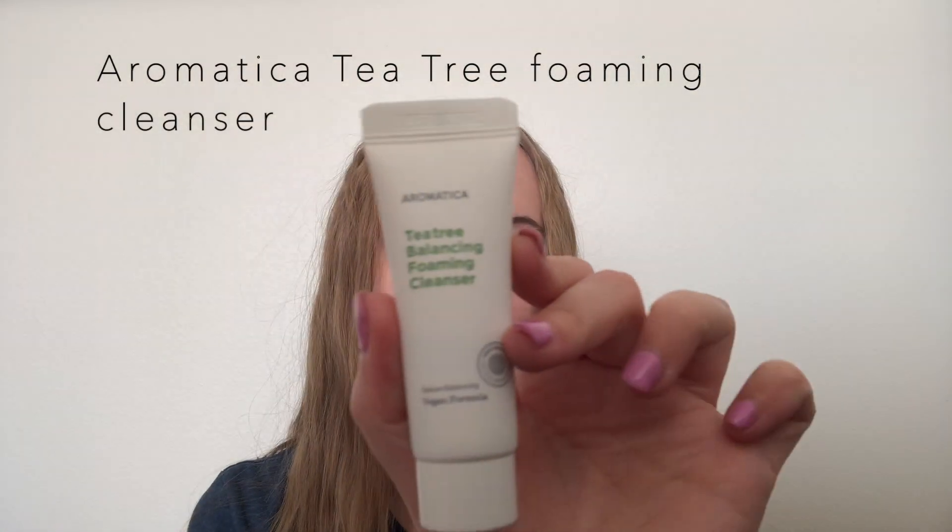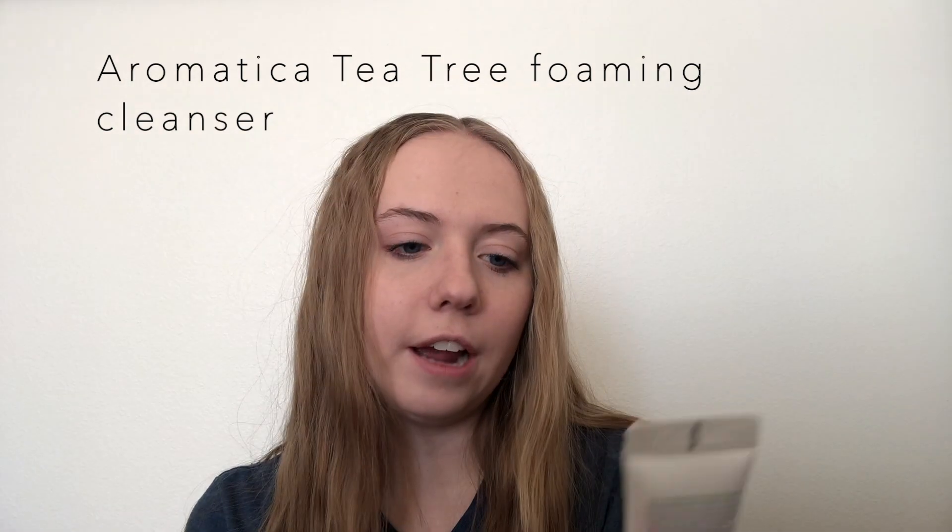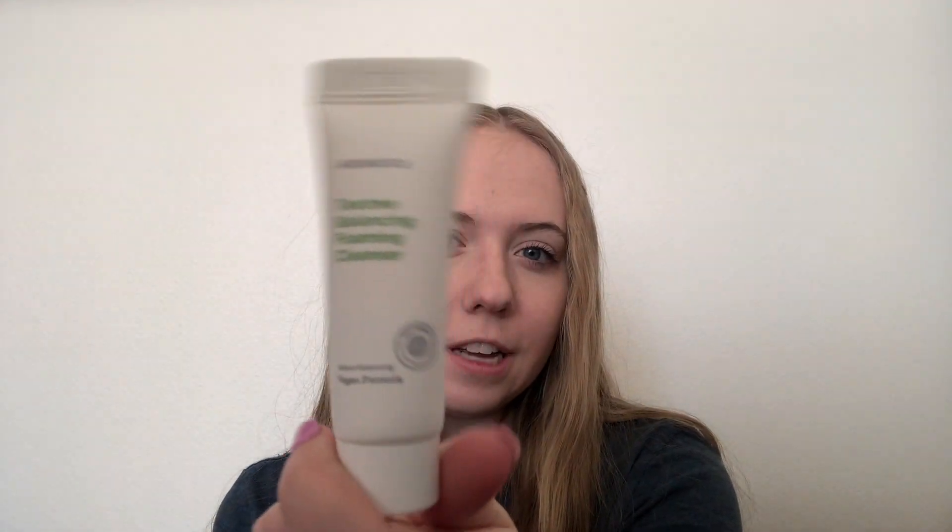So let's just get into the bag. The first thing I pull out is the Aromatica Tea Tree Balancing Foaming Cleanser. It just looks like this — it's just a simple cleanser. I'm excited to try this out, see if I like it. It's a vegan formula. It doesn't smell like anything, but I'm excited to try this out and see what it does.